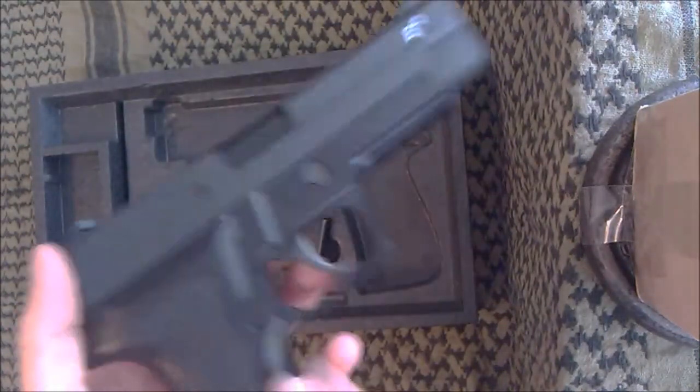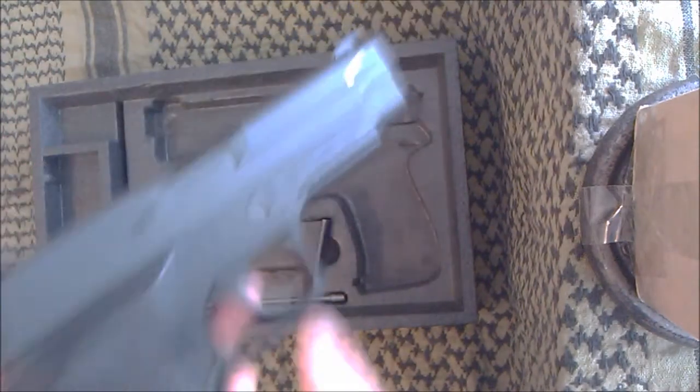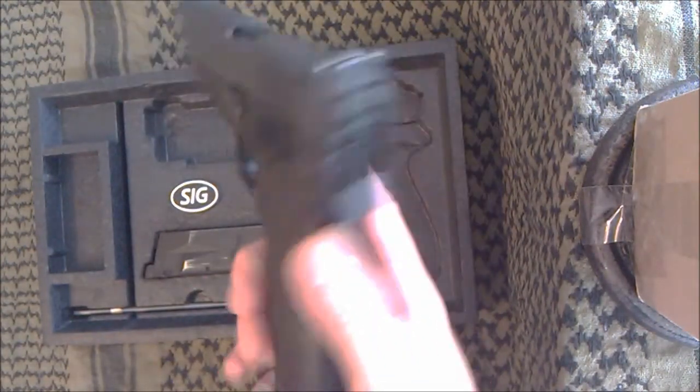Those are all the controls. They are not ambidextrous, which some of you will be upset about. SIG have never really done ambidextrous controls on their classic 226-style line — some of their newer pistols do, but not this one.